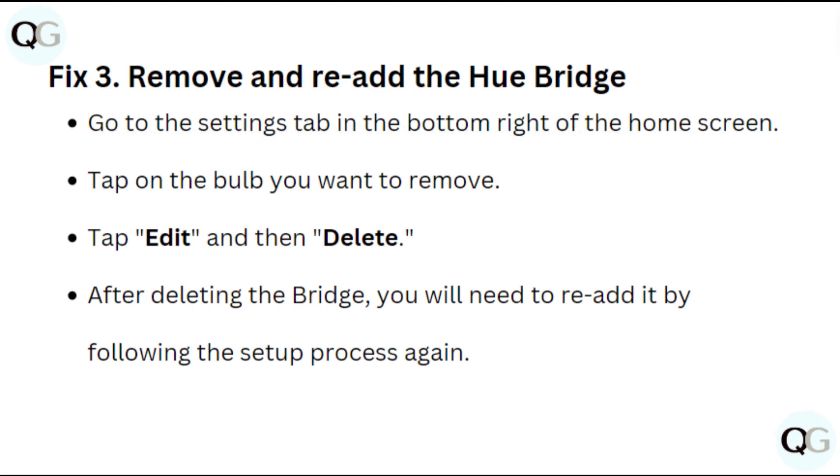Fix 3: Remove and re-add the Hue bridge. Go to the settings tab in the bottom right of the home screen. Tap on the bulb you want to remove, then tap edit and then delete. After deleting the bridge, you will need to re-add it by following the setup process again.